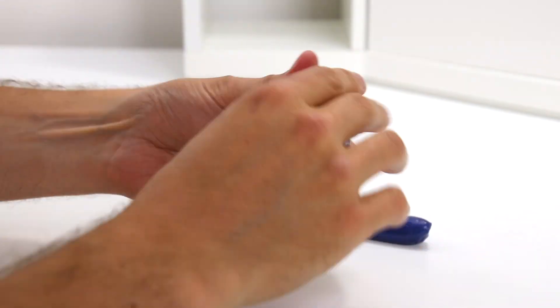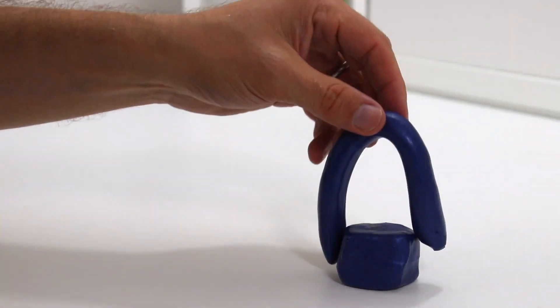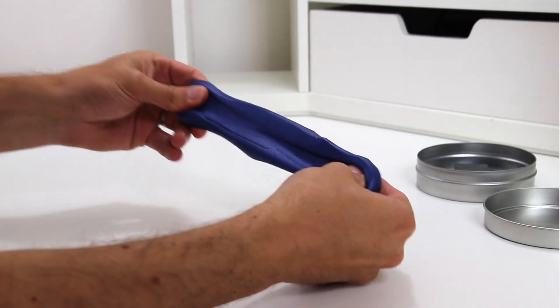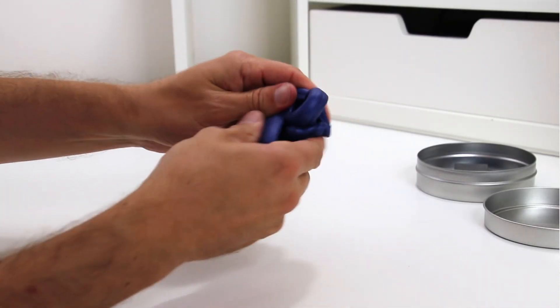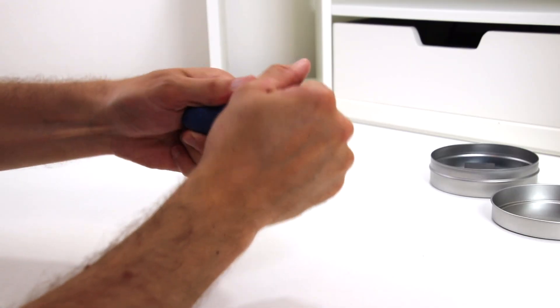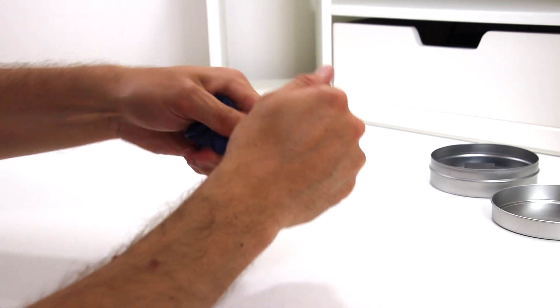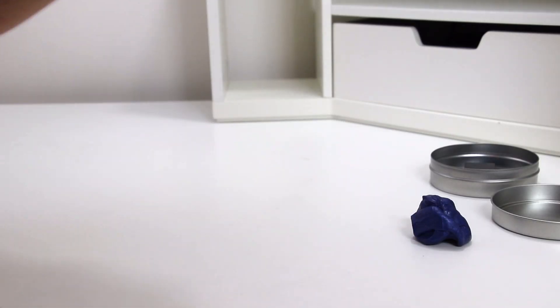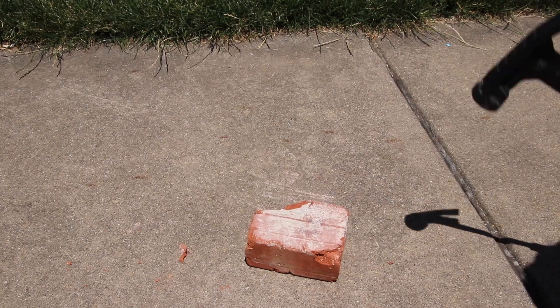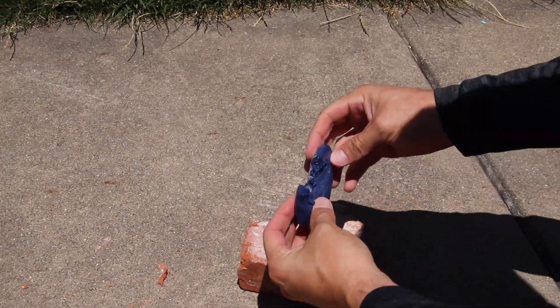The putty itself has a nice consistency. You can roll it around and make shapes out of it. It reacts like a non-Newtonian fluid. If you move it and stretch it out slowly, it'll be very pliable and almost like a slow fluid. If you stretch it out really quickly, it will resist the movement and rip.